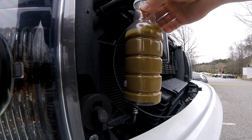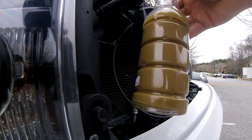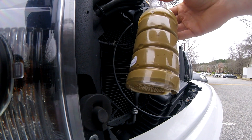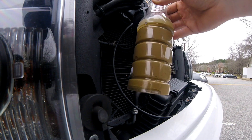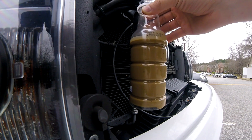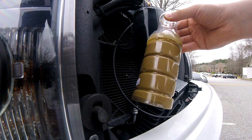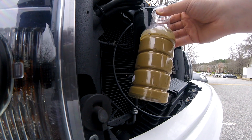Let's see how well you guys can see that. So it's pretty nasty. Eventually if you let it sit over time, it'll separate out. I'm not really sure what it's separating into, but this is what comes out of my EcoBoost catch can on my 2013 F-150.